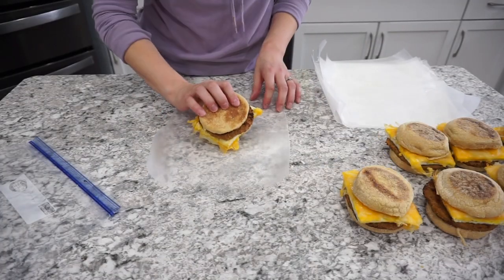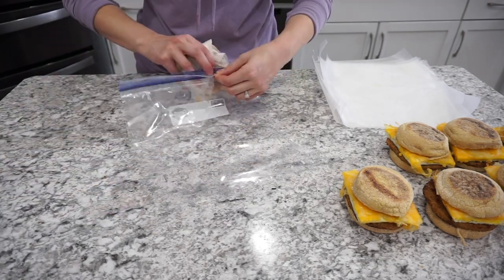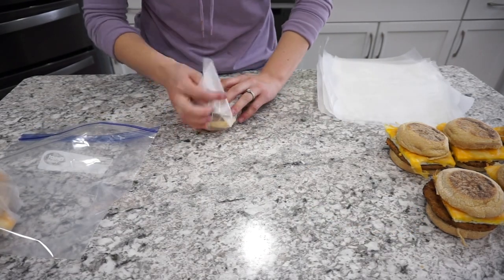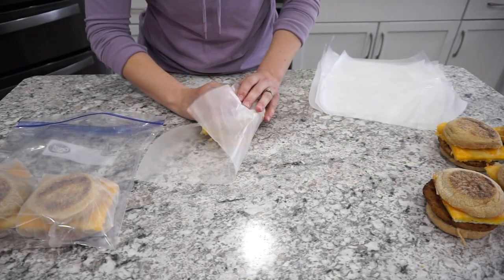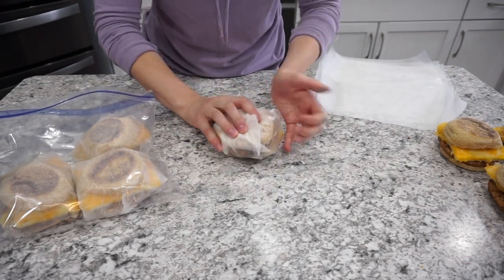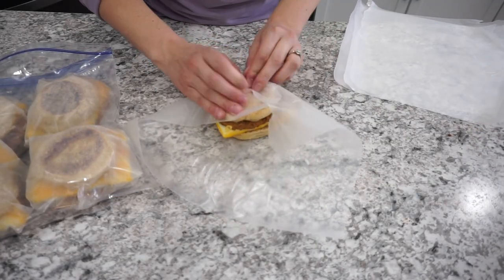To store the sandwiches, I wrap each one in wax paper and then put them all into a freezer gallon ziploc — they store perfectly this way. When I'm ready to eat one, I take it out of the wax paper, wrap it in a paper towel, and microwave it for about a minute and a half. They come out really good every single time. I definitely recommend giving these a shot!